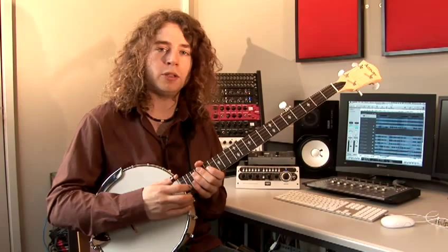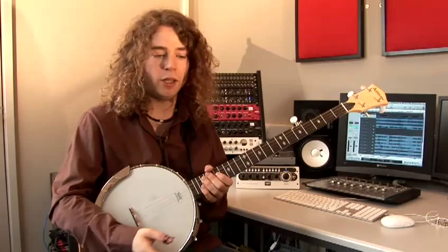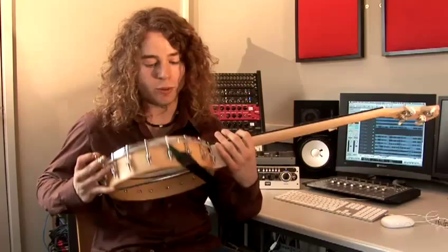What you need to consider when buying a banjo is in what situation you're going to be playing. Are you going to be playing at home mainly? Are you going to be playing with a band? Will you need a resonator on the back, which this one hasn't? For example, this is an open back banjo.